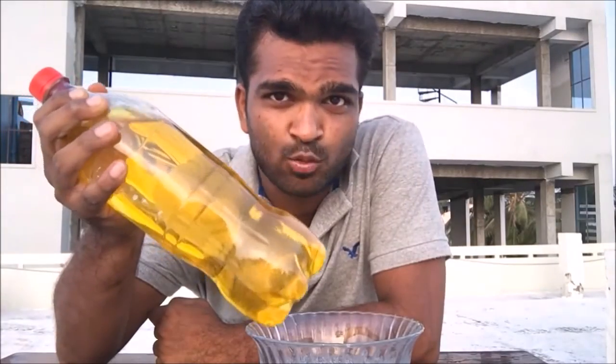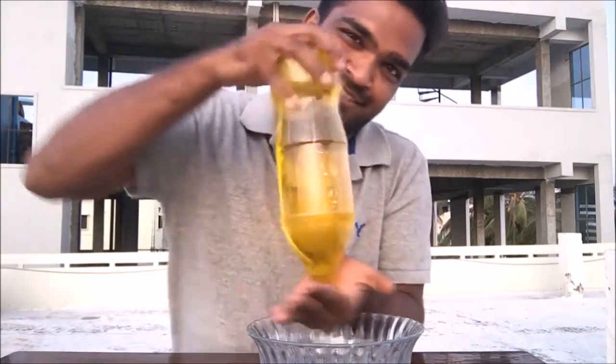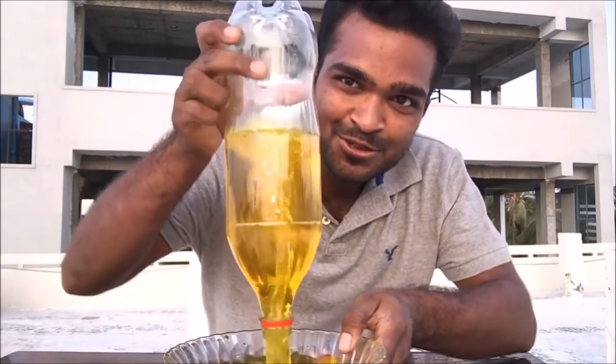This is an apple squash — let's see a colorful tornado. Turn it around and spin it like this, and there you go, you can see the tornado.